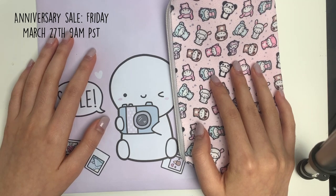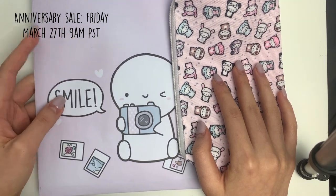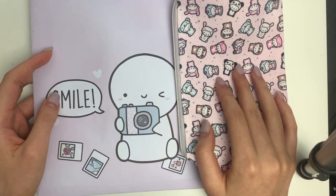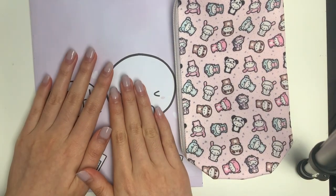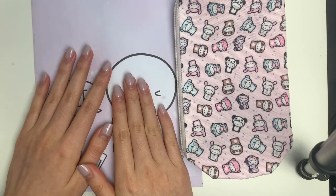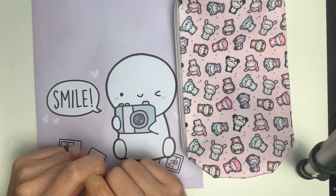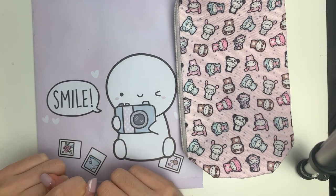Hi everyone! I don't normally do new release videos but this Friday is extra special because it is going to be my shop anniversary sale. So I thought I would show you guys everything that is coming in the bundle and also some of the freebies and just a few sneak peeks of the new releases if you're interested.